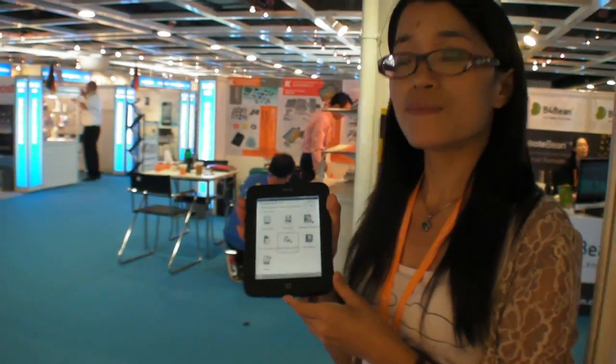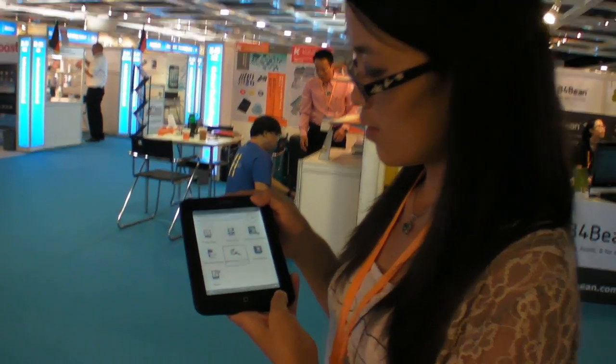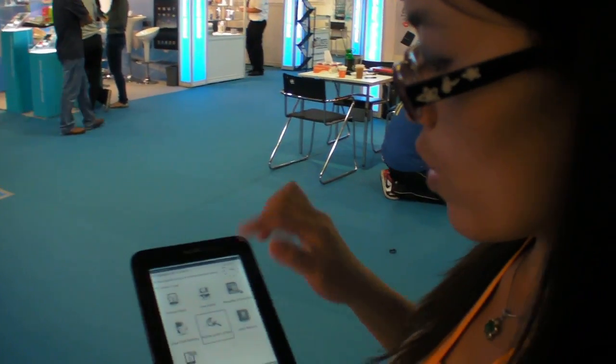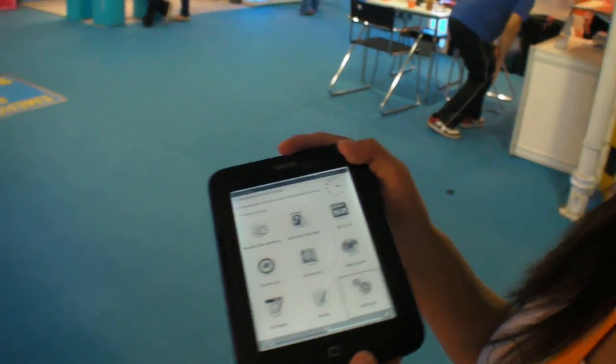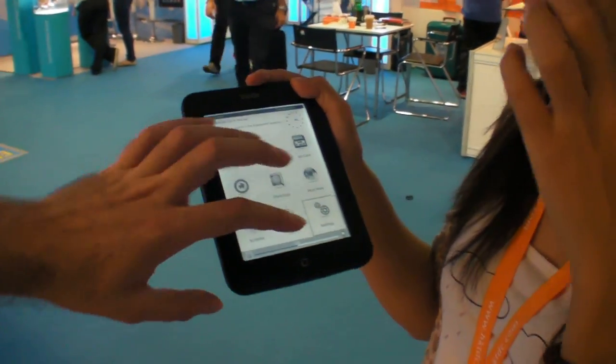What is the CPU in here? Is it the Freescale? Freescale 508. And Wi-Fi? Yes, with Wi-Fi and with infrared touch.